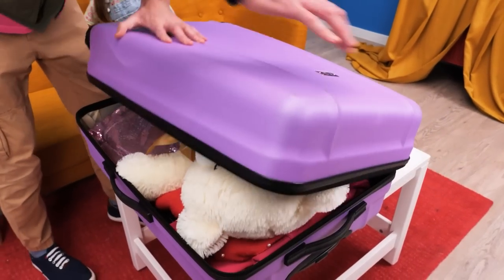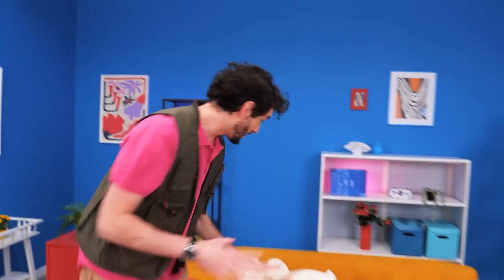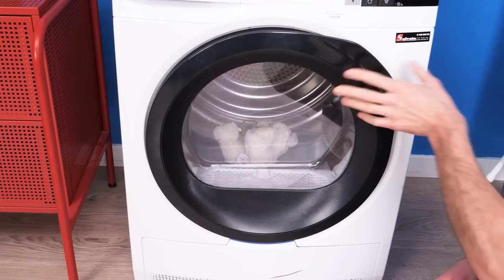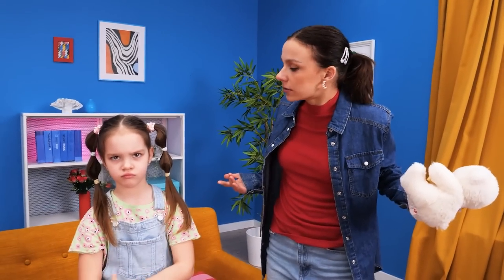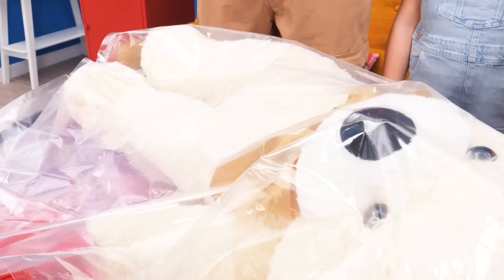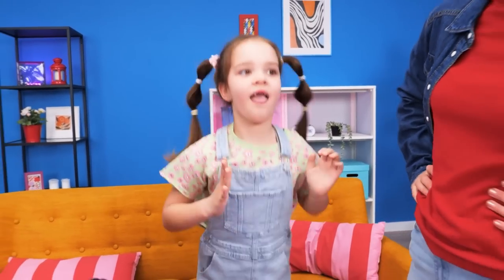Time to pack! I want my teddy! Okay! It doesn't fit! Let's wash it with hot water! See? It shrunk! Look what I've got! I liked the big one! Just use the pump! Let's pump it up! It's big again! Put it in a bag and let's extract the air! See? Now it'll fit into the bag! Yay! Thank you, Mommy! Thank you, Daddy!